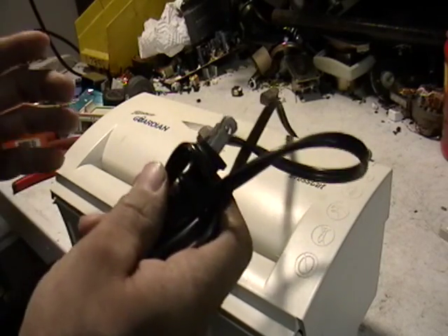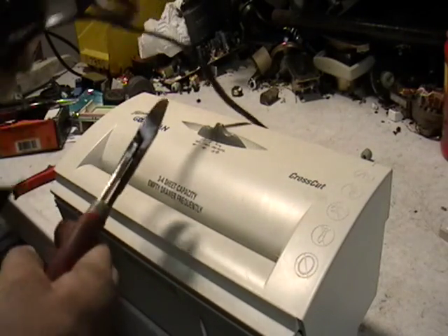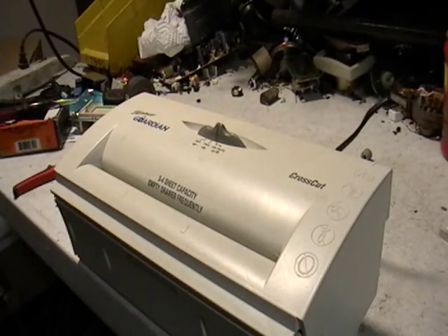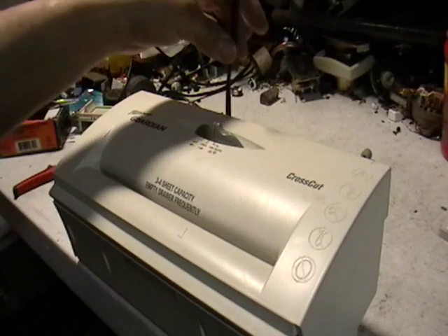So in front of you guys, I'm going to cut this cord and see what happens. Let's hope there's no spark or anything like that. Oh, I think it's pissed. Look guys, the cord is cut.